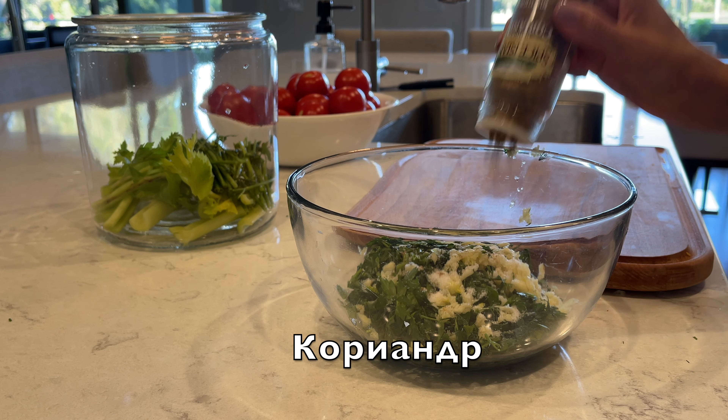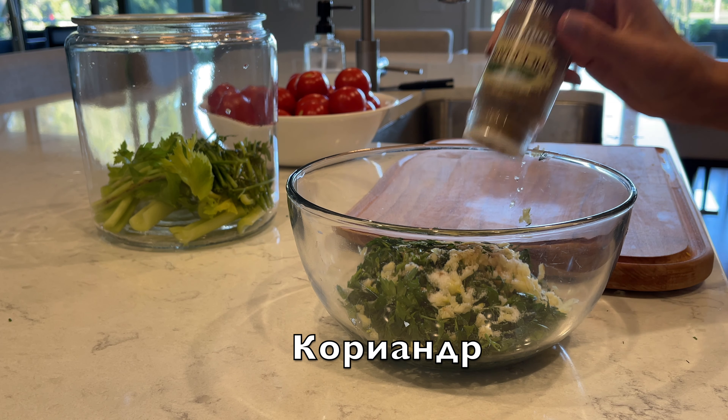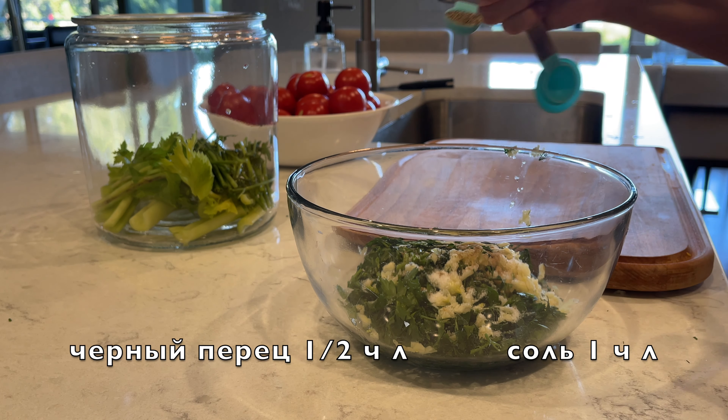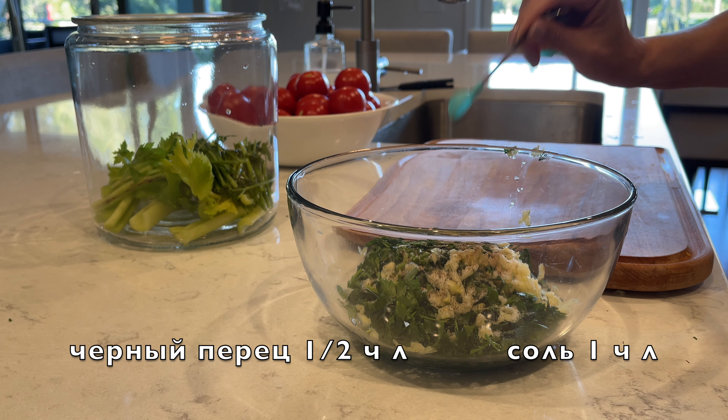Add some ground coriander, half a teaspoon of black pepper, and one teaspoon of salt.